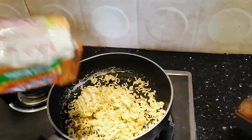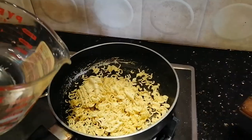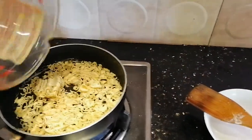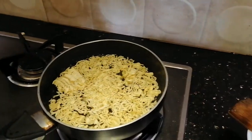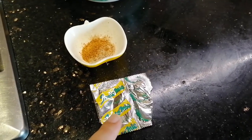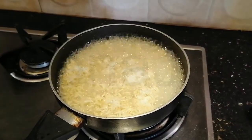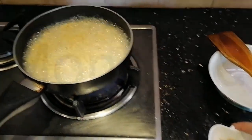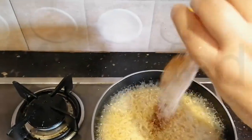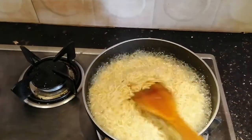Empty the noodles into the pan. Add exactly 300 ml of water — I'm going to put exactly that amount. Now let this come to a boil and then leave it to simmer for three minutes. I've emptied out the seasoning and the chili powder here, and we're going to add it to the noodles once they are done cooking for three minutes.